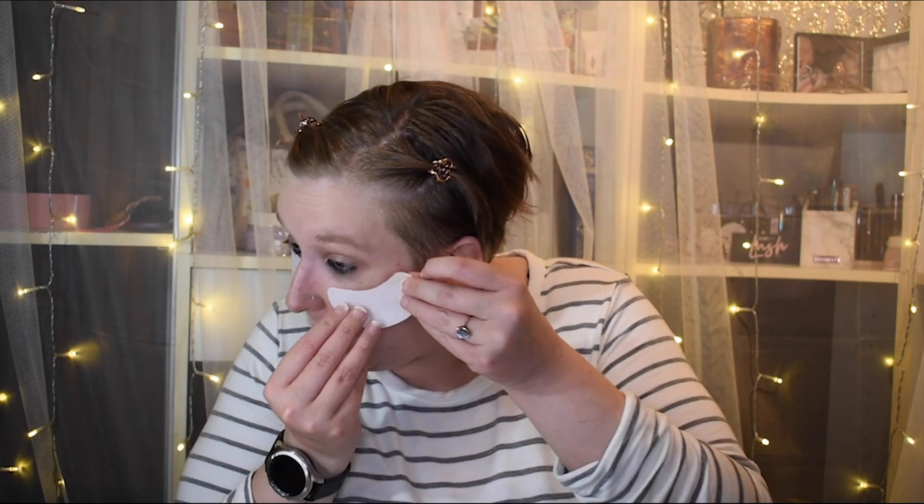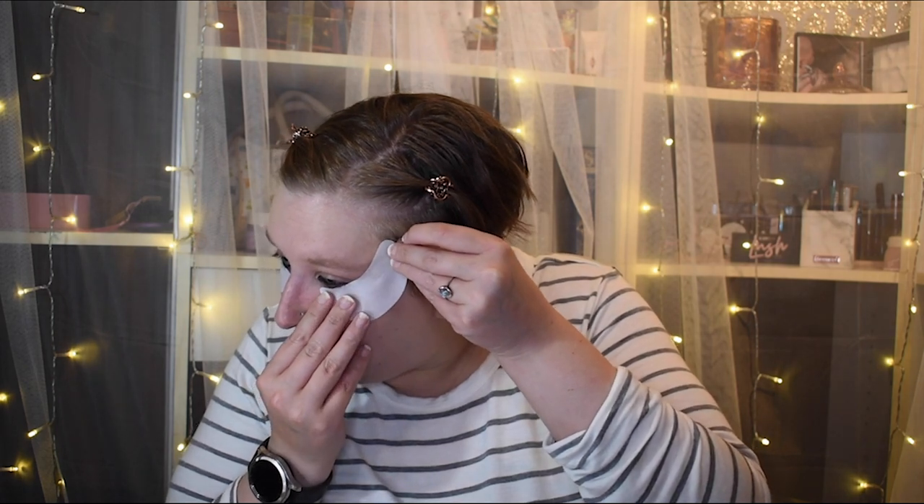My eyes are red because of allergies — ignore it, please. So I'm going to line my eyes the way I usually do. I use a shadow shield and that's how I get a wing, because I am no good at free handing. I'm jumping right into this video because I spent a few minutes with this product and I'm so excited, and I can't believe I recorded it without my microphone on.